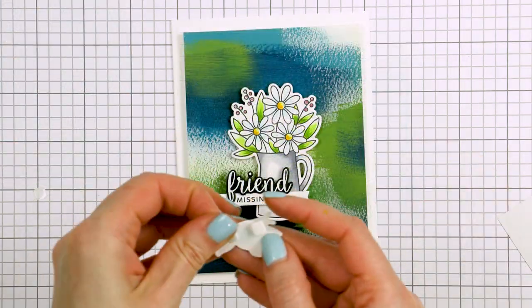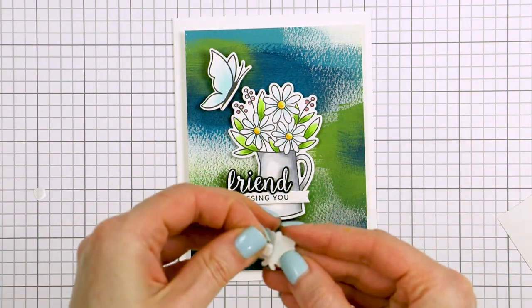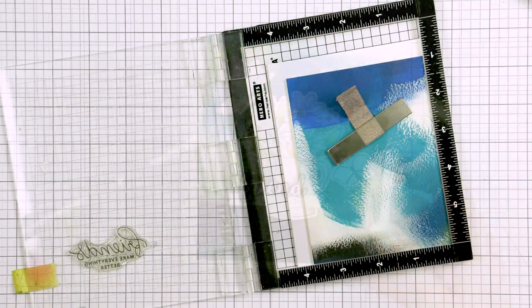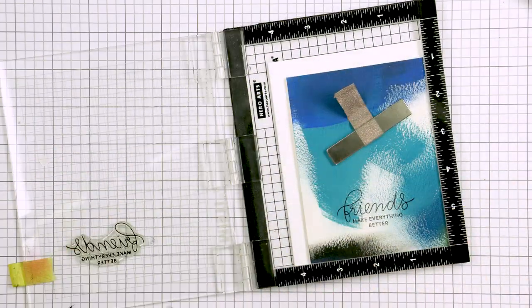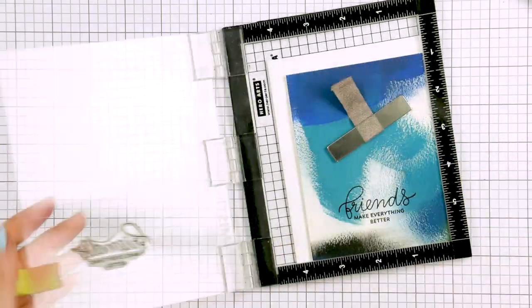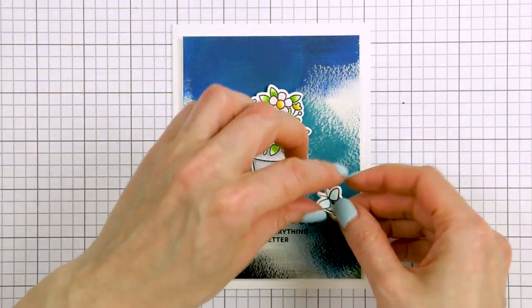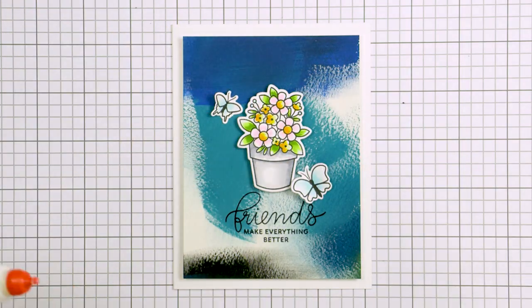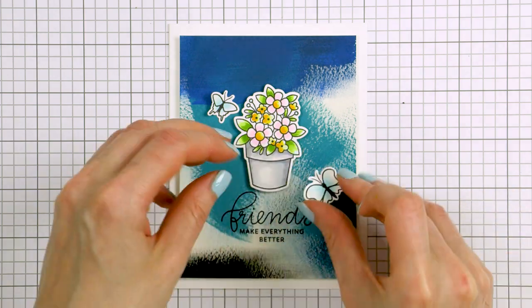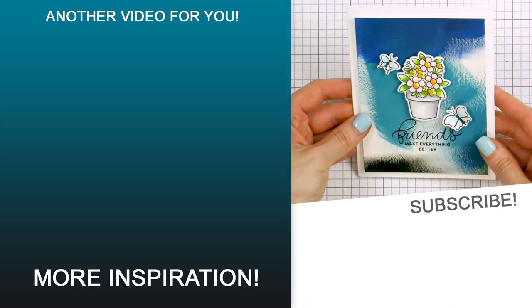For my next card I followed the same idea. The sentiment was created using a combination of two sets — the Simple Sentiment set for the 'missing you' part and the Butterfly Friends set for the 'friend' part. For the third card I stamped the sentiment directly onto the background using VersaFine Onyx Black ink. The background was made on textured Arches cold press watercolor paper, so it's not the best option for stamping, but using the MISTI I was able to manage to stamp a sentiment. This sentiment comes from the Encouraging Greetings stamp set, also from Pretty Pink Posh.